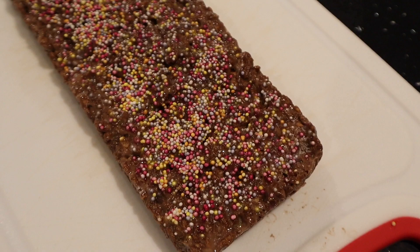Bacon cheeseburger pasta — what do we think? Is it a bit of you? Comment below and let me know. The cocoa pop bars have been in the freezer for about two and a half hours, so let's pull them out and see what they're like.